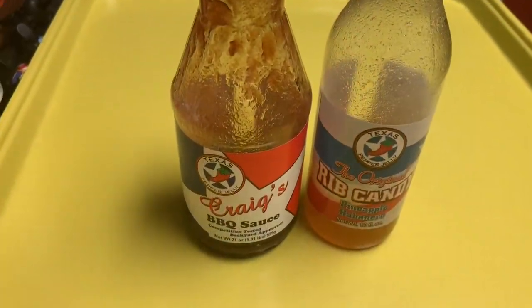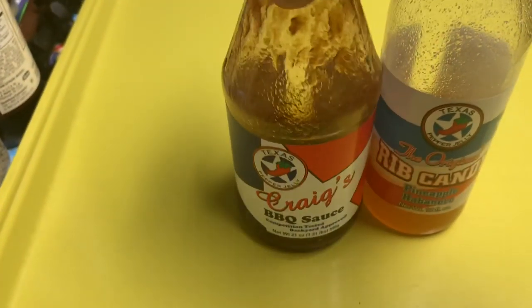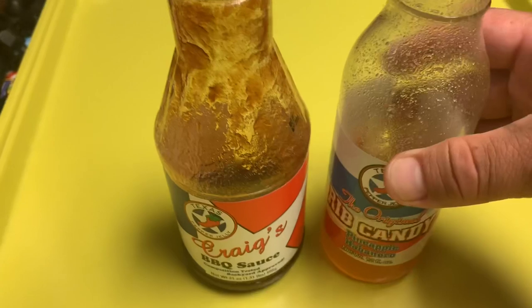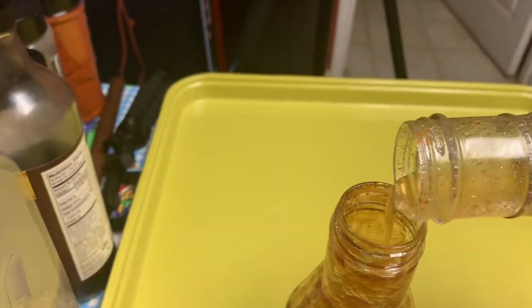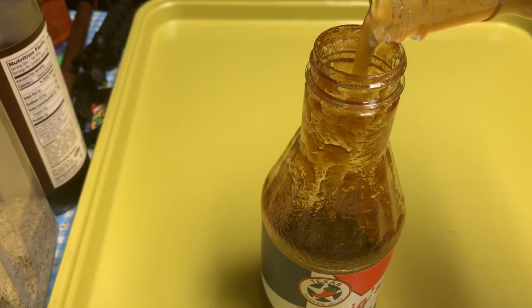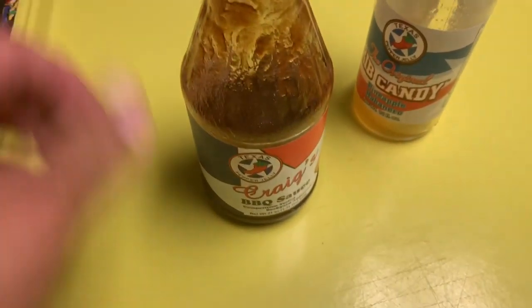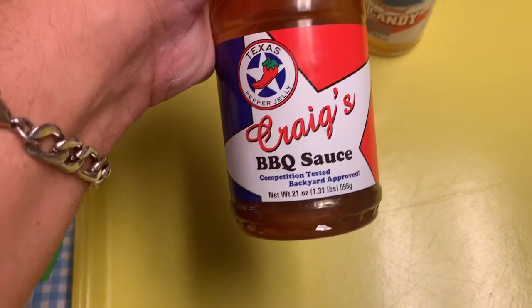The glaze I'm going to use for this bacon wrapped pork tenderloin is Texas Pepper Jelly barbecue sauce from Craig Sherry. He also makes the rib candy — I'm going to go with the pineapple habanero. I've got a little bit of each one. I'm just going to take the rib candy and add it right to the sauce, add the rest of it since there's not a whole lot left. Get the lid on, shake it up really good, and this is going to be what we use to glaze that pork tenderloin.